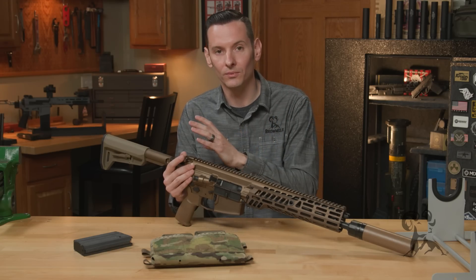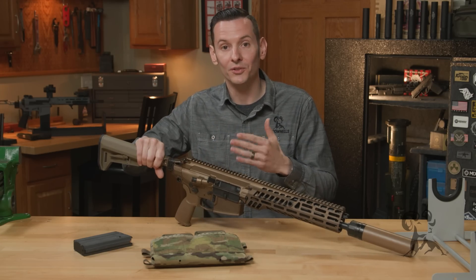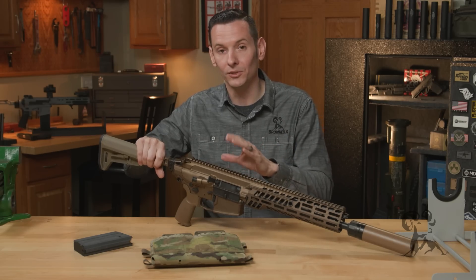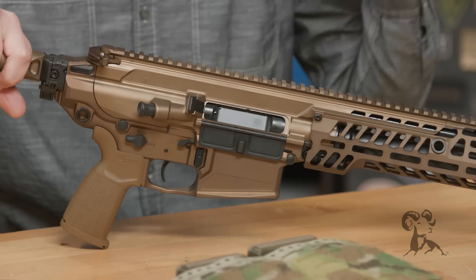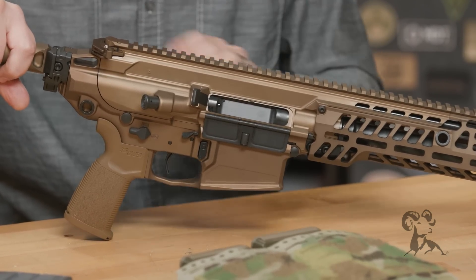All these upgraded features exist because of operator input — not keyboard operator input, but actual combat theater operator input. SIG has a history of working with people who are actually using these firearms in combat operations and adverse conditions. They take that feedback and put it into their designs.